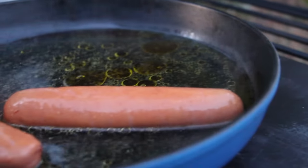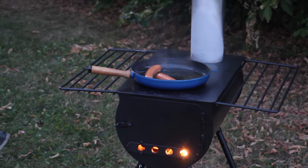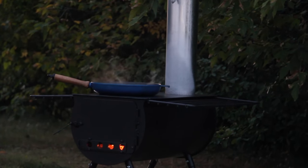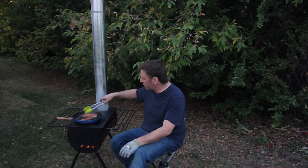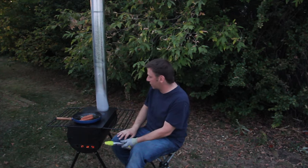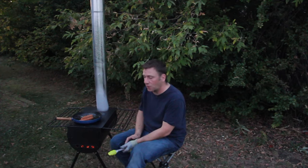We've got no smoke escaping along the whole seam of this stove — this is a fantastic piece of machinery. The sun is setting quickly but things are cooking beautifully. No smoke whatsoever from the front, all going up — not a lot of smoke either. This is a beautiful setup. I would say grab this if you can — it will be the only stove you're probably going to use in your life.